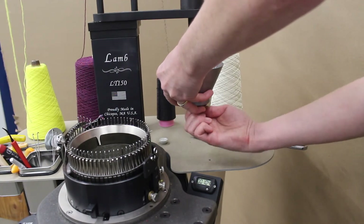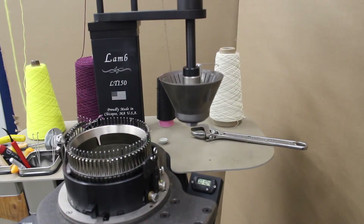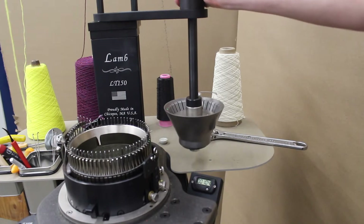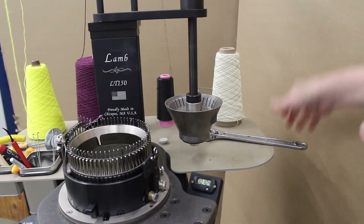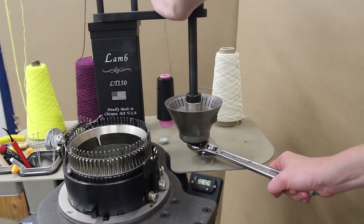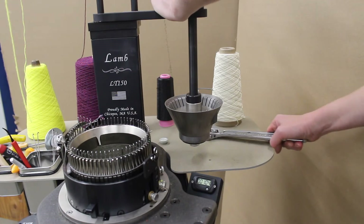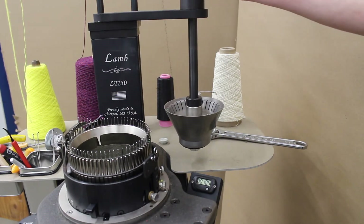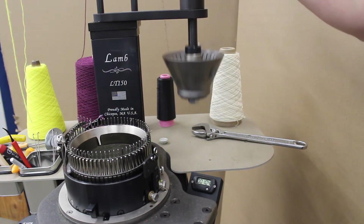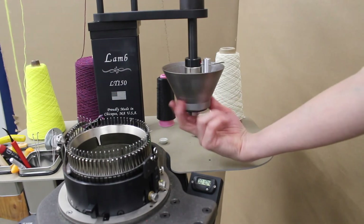Once the ribber cone is securely fastened, drop the ribber cone assembly once again so that we can use the adjustable wrench to tighten the nut. Tighten the nut with your wrench using your arm strength, but be sure not to over-tighten. Once fully assembled, be sure to check that the ribber cone spins freely.